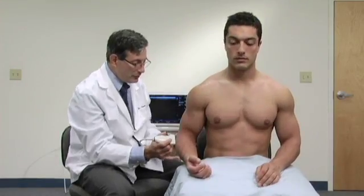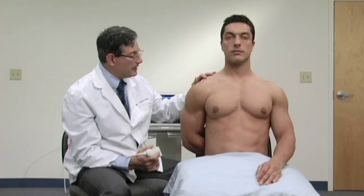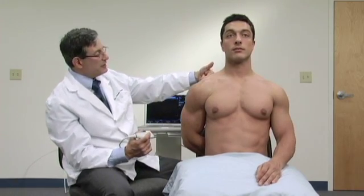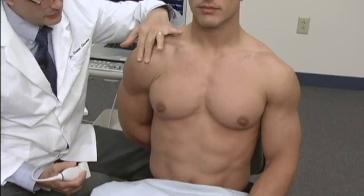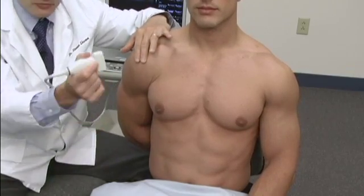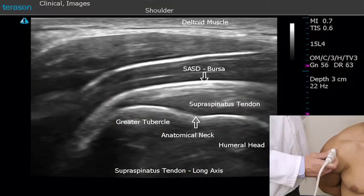I want him to bend forwards a little bit, put his arm behind his back, place his hand — or the back of his hand — in his opposite back pocket. In this position, we've taken the supraspinatus tendon from its neutral position and rotated it forward so that when we examine this tendon in its long axis, we'll simply take this probe and place it as such. If we place it in the front of the shoulder, we'll usually get a good view of the supraspinatus tendon.